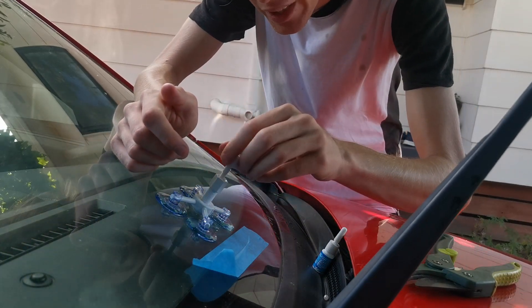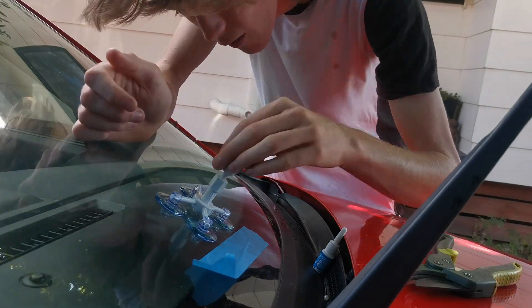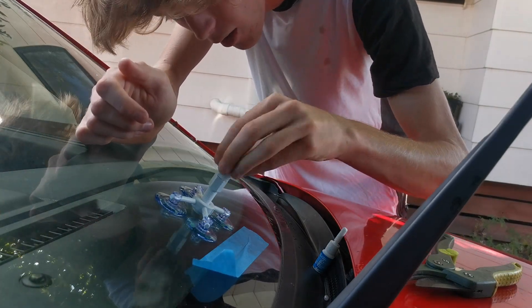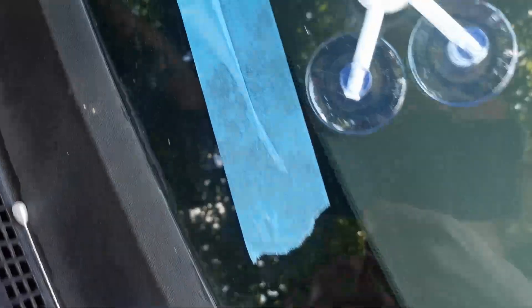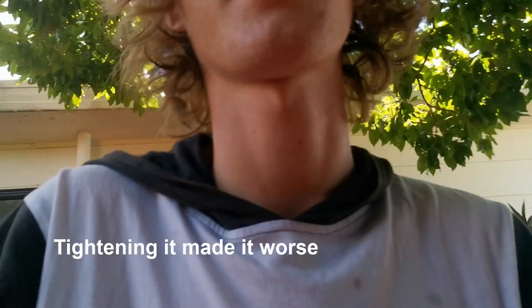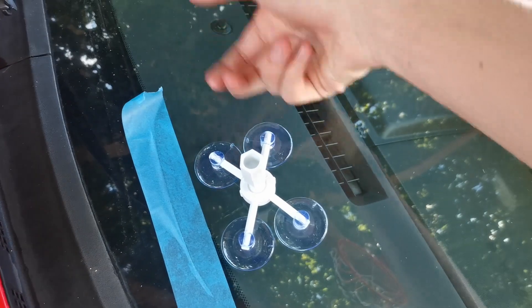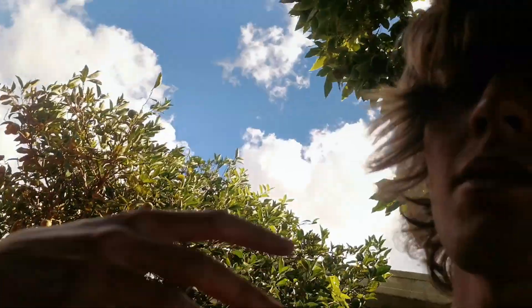We've got to turn this in basically all the way, as it said. It's dripping out. Don't just start tapping on the outside of it - apparently that gets it nice and good. Gets it to spread all the way through the chip, according to ChrisFix.